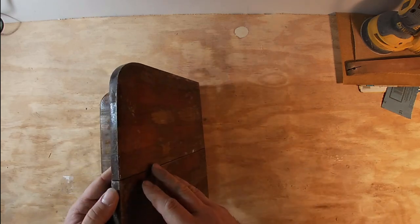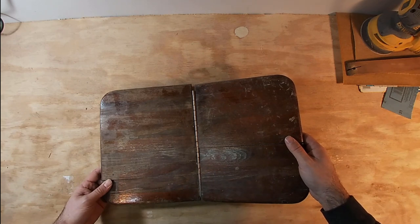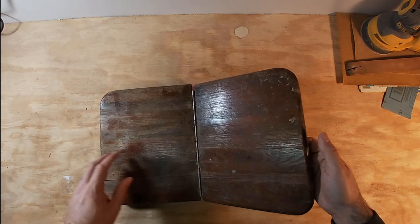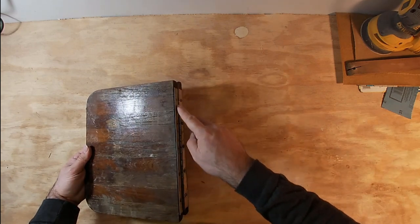It was made up of a lamination of a couple different pieces, and it looks like it's gotten wet or otherwise pretty abused, and it's coming apart in a couple places. So I'm going to take it apart and re-glue the pieces that have come undone, and then refinish it.